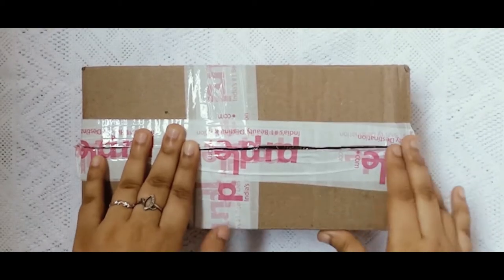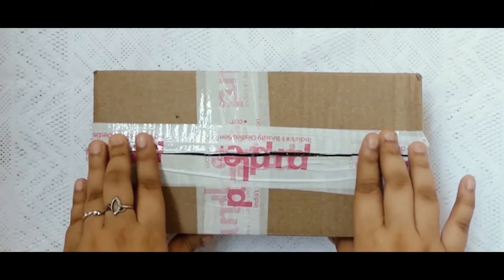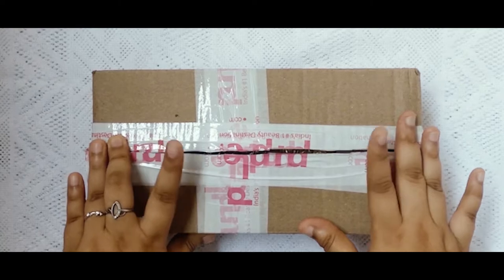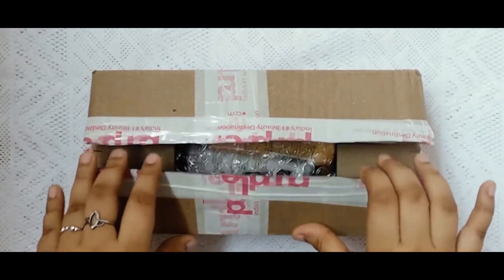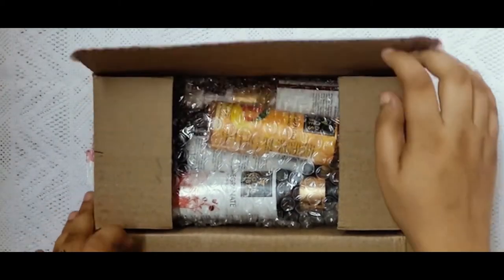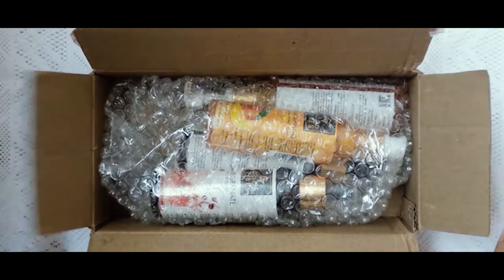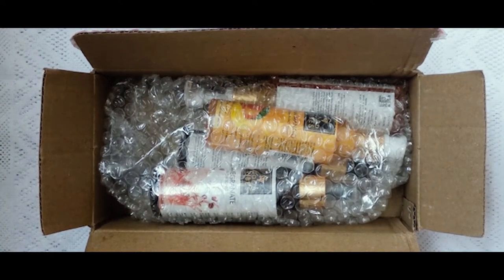We are going to order Good Vibes products and share some first impressions. The delivery came in a cardboard box packaging. If you order from Purple.com, you will get your delivery in 2 to 3 days. I received mine in 2 days, and the packaging had a lot of protective material.